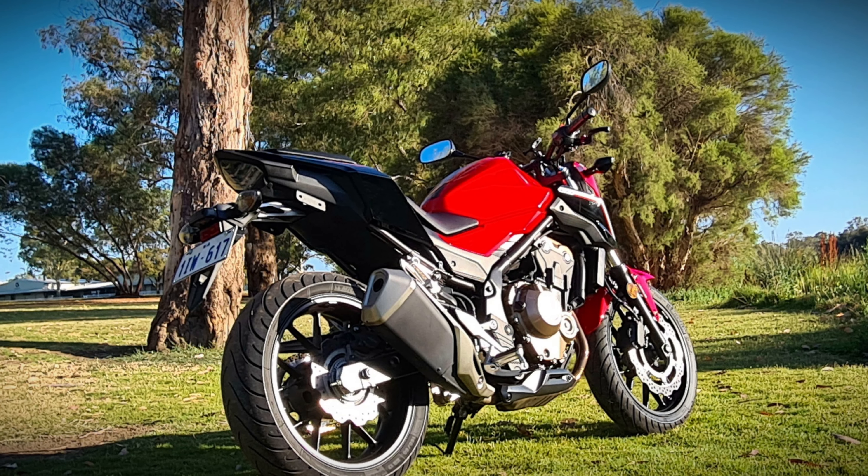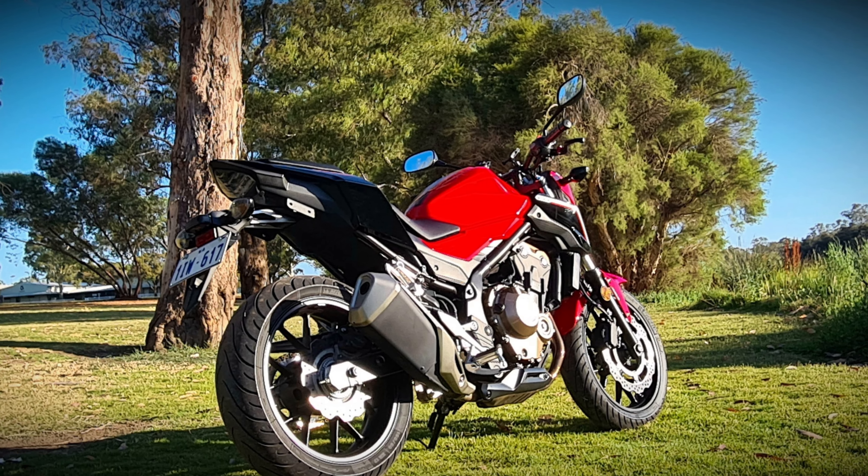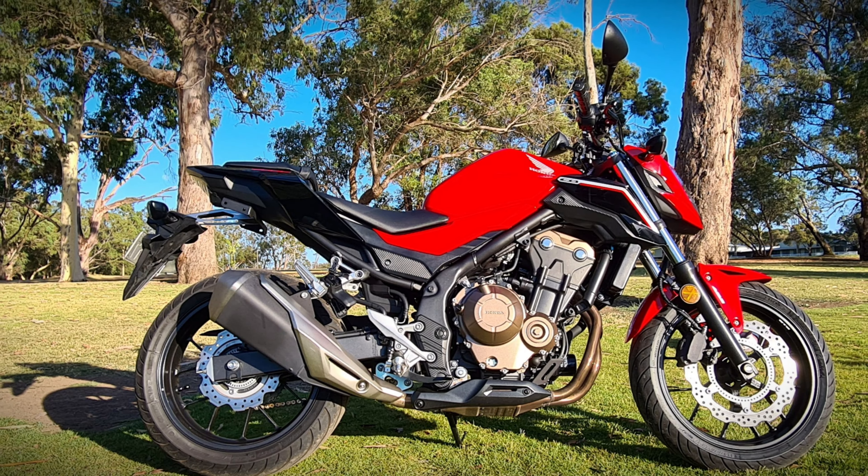Hi, welcome back to another episode of Life of Loz. Obviously I am Loz. We are down by the Swan River today. I've got an awesome little episode for you — a LAMS approved motorcycle scheme bike brought to you by Special K. It is a CB500F.